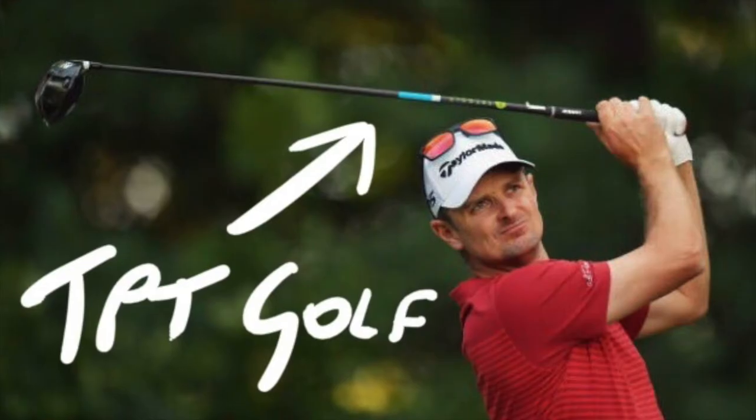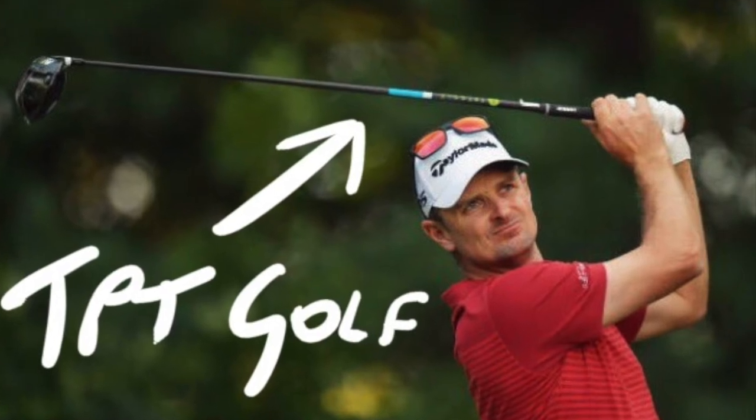Today I'm reviewing the new TPT Golf Shaft. The first time I caught a glimpse of this shaft — they're a new company to golf — was midway through last year. Justin Rose was playing a tournament in America, and I'll attach a picture so you can see it for yourself. I caught a glimpse of this shaft and immediately thought, that looks new to me, I've never seen that before.